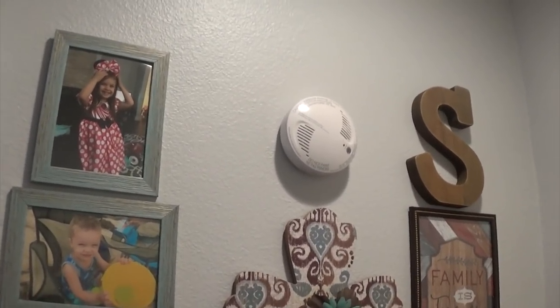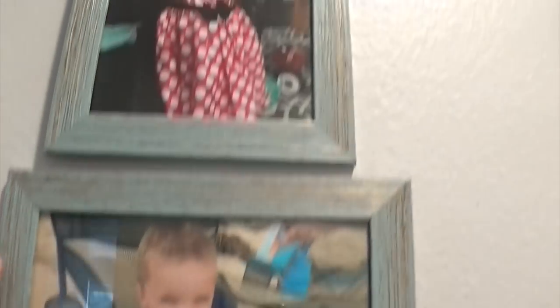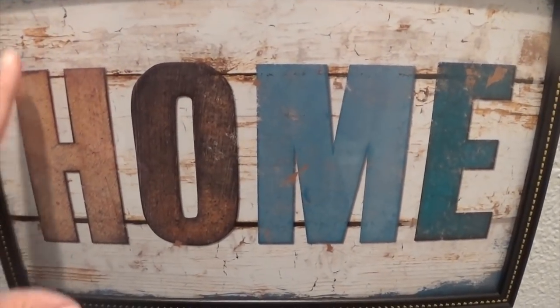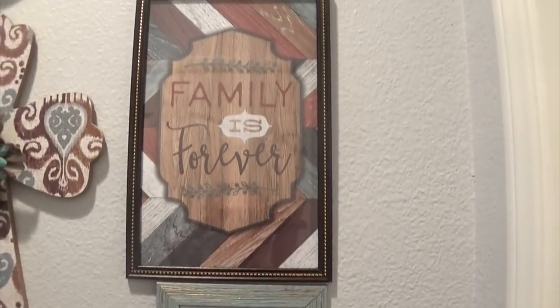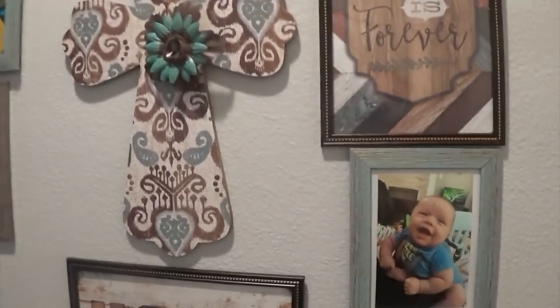Gallery walls are some of my favorite ways to decorate in my house. I actually got these picture frames from the Dollar Tree. I have a picture of my daughter Scarlett, and then we have Sawyer right here, and the two kids together. I found this sign right here — it says 'home' and it has that wood distressing, looks very farmhouse, which is the style of my home. Then we have one over here with Tanner, and I also found this sign at the Dollar Tree that says 'family is forever,' and I have an 'S' on top and a cross right in the middle.